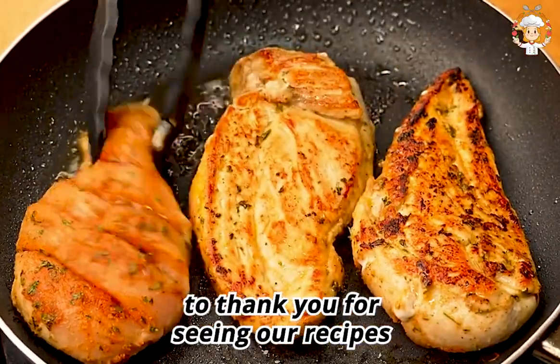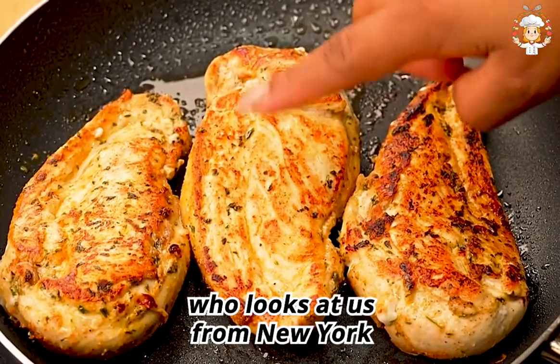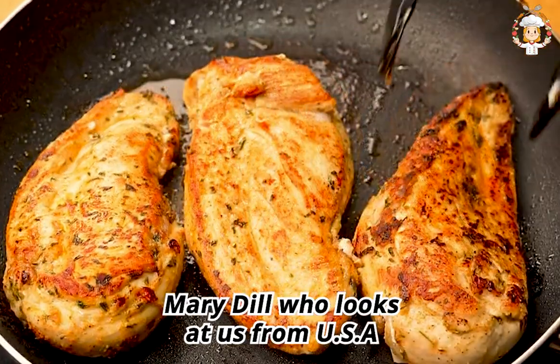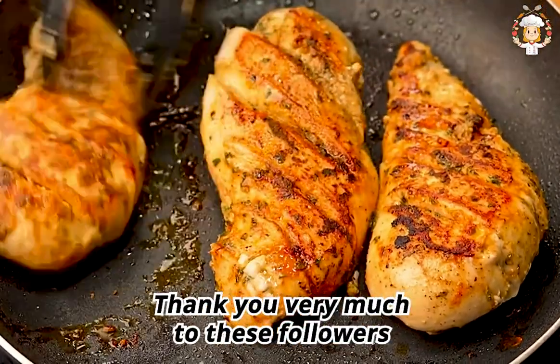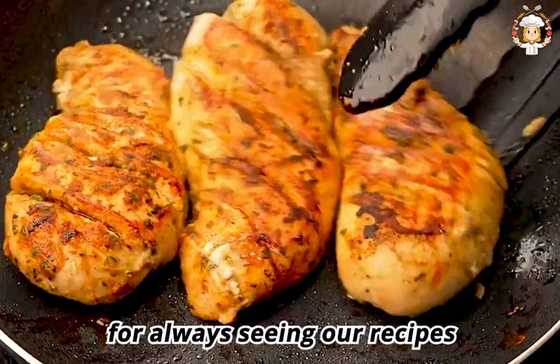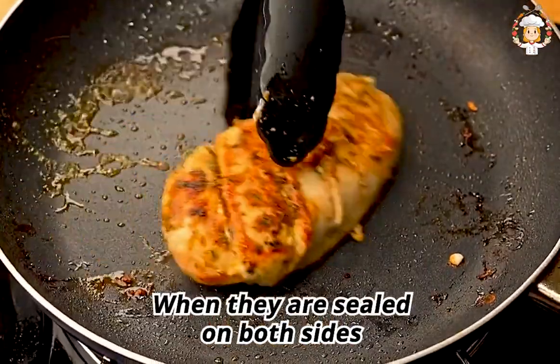The greeting in today's recipe is for GG Maine who watches us from New York, Marty Dill who watches from the USA, and Mary Lee who watches from Canada. Thank you very much to these followers for always watching our recipes.